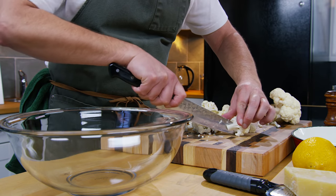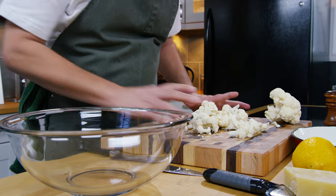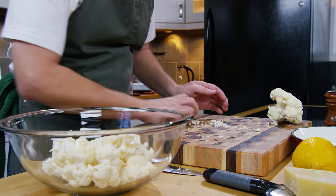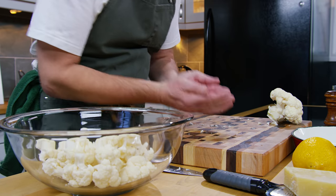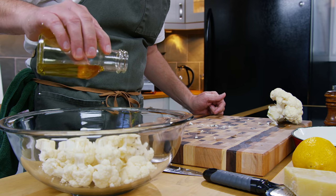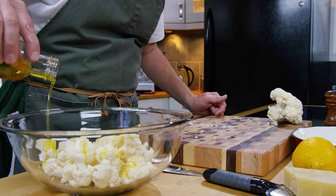I think this is the last floret I'm going to cut up because that looks like a good enough amount, so I'm going to put this all into a big bowl. I'm going to put on some olive oil — you can use any neutral oil if you want, it doesn't have to be olive oil.